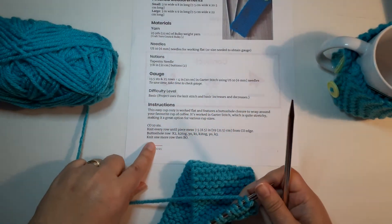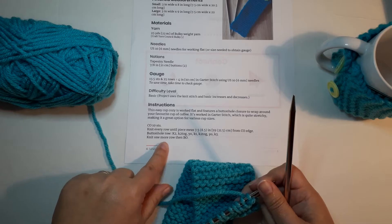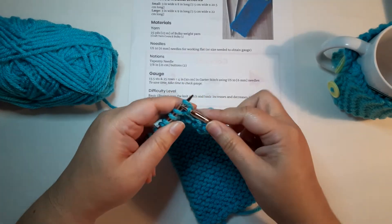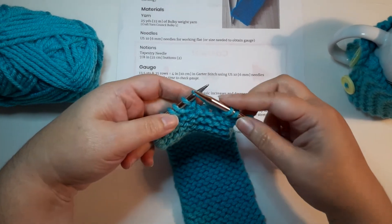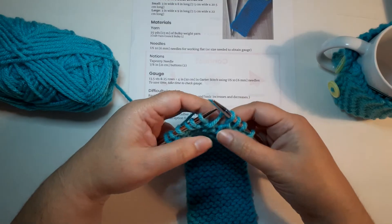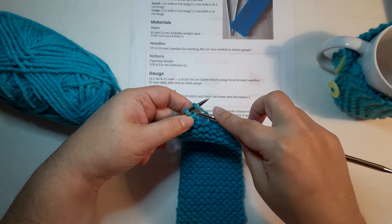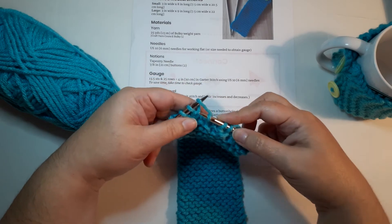The next instruction is to knit one more row, then bind off. Work this final row knitting across. When you come to a yarn over you'll see that big hole — treat it just like a knit stitch: insert right into the middle of it, wrap your yarn to knit, pull it through, and that creates a nice big hole for the button. Knit across the entire row.